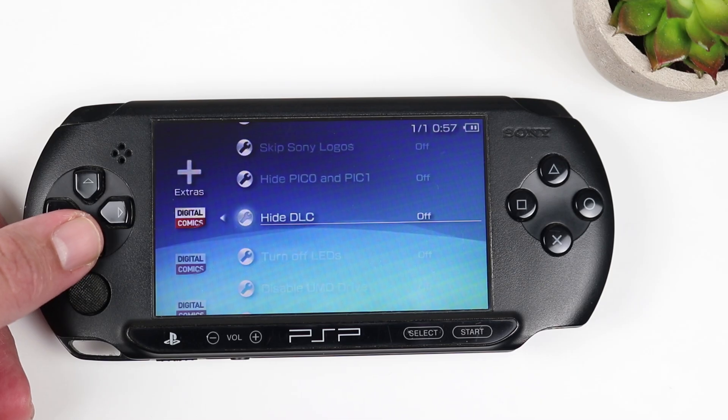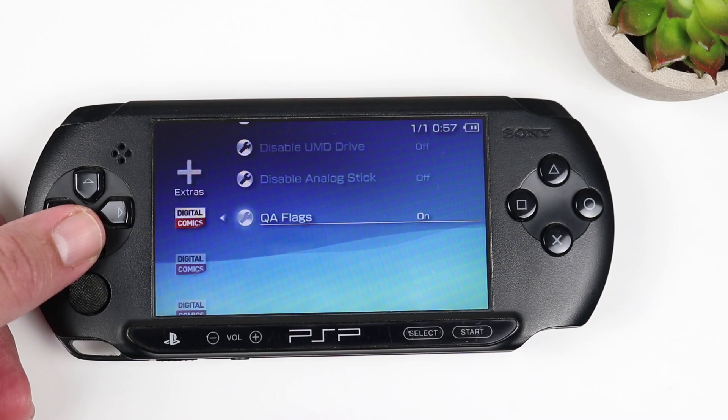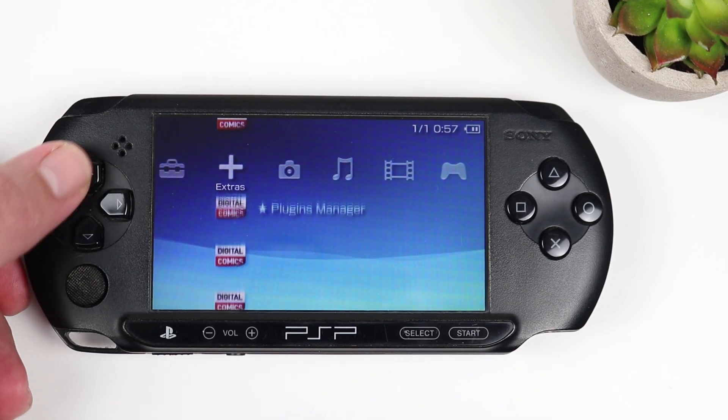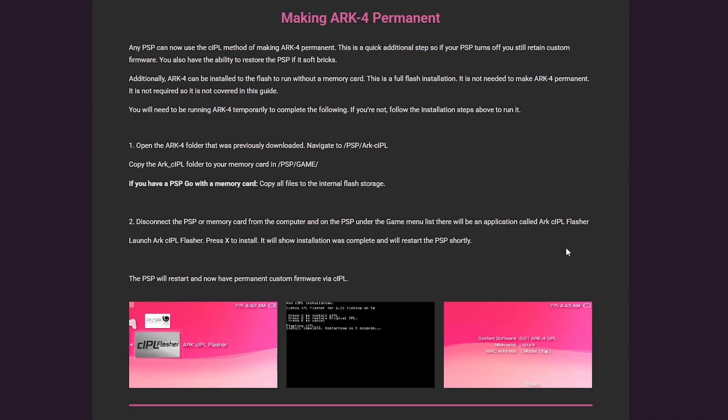Another thing to note is that in its current state, the custom firmware is not permanent. Anytime you reset the PSP, you're going to need to relaunch the ARC4 loader. There is a way to make the custom firmware permanent, and it's on the exact same webpage that you downloaded the ARC4 files from. Just head back over to that page and follow the instructions to make the custom firmware permanent, and you'll have a permanent custom firmware in no time.